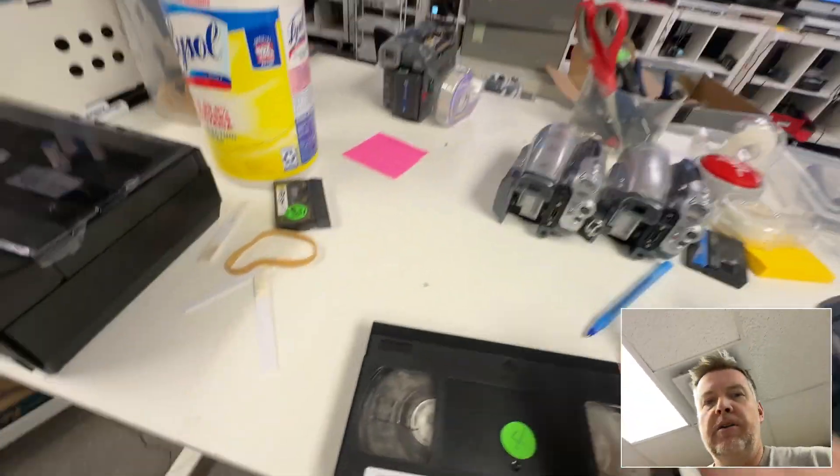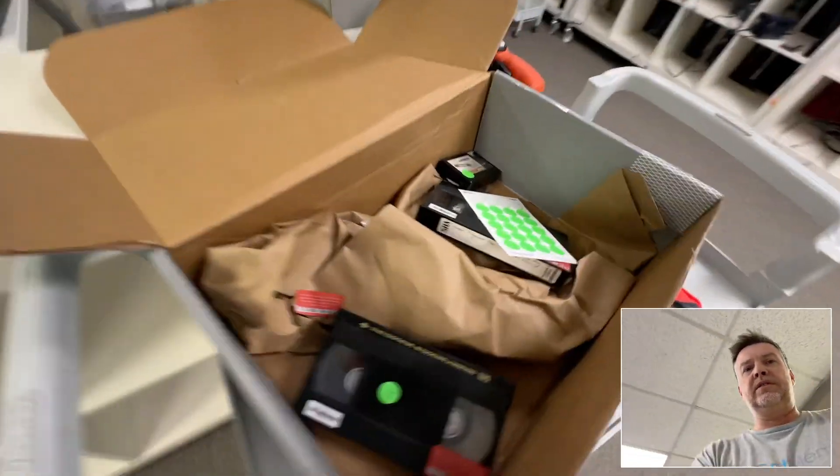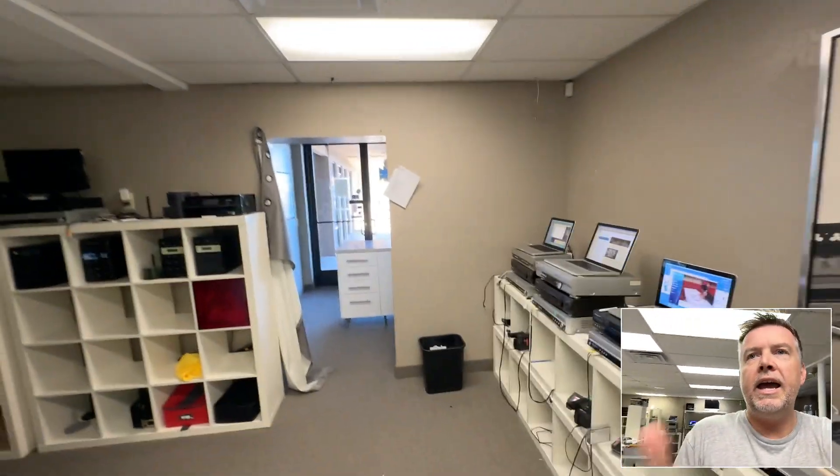I've got a video coming up about Legacy Box — they can't transfer this stuff if it's got mold. I've successfully digitized videotapes that those companies couldn't. Just a word of warning: if you are thinking about using those companies, be careful with Digital 8, Hi8, and Video 8.